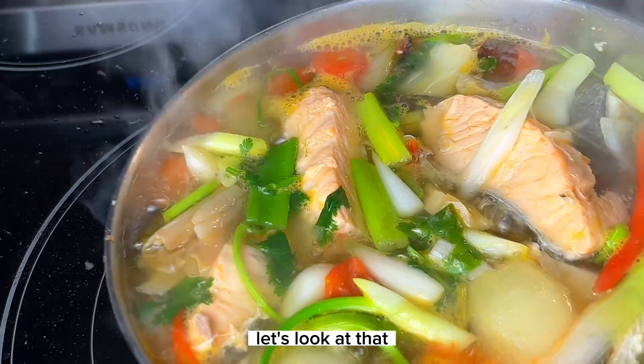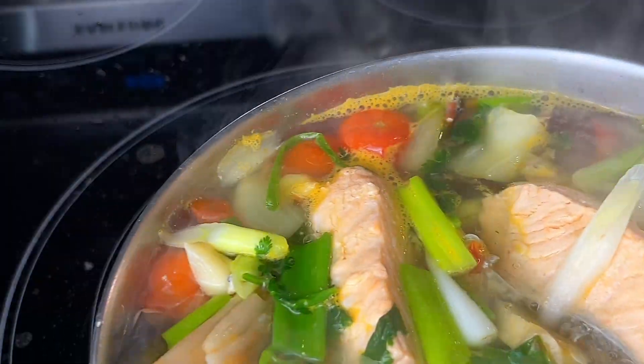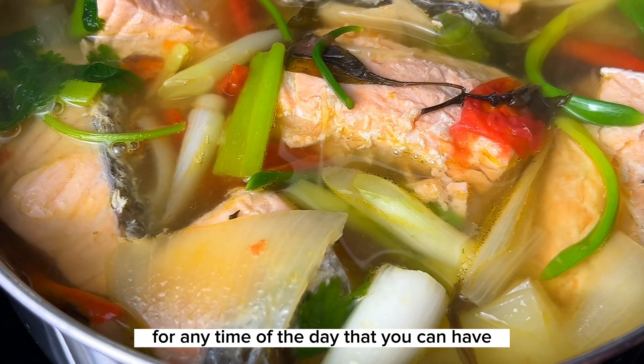It's done! Let's look at that — oh my goodness, I can't believe it looks so good already. This soup is perfect for any season and any time of the day.